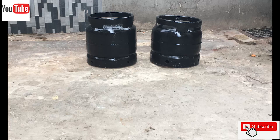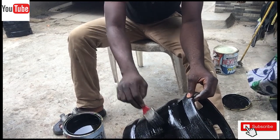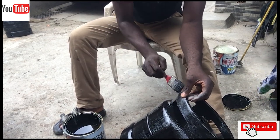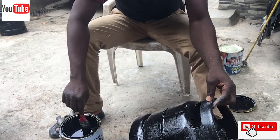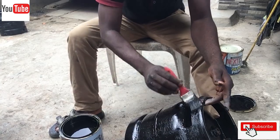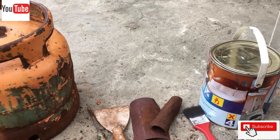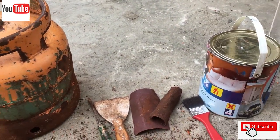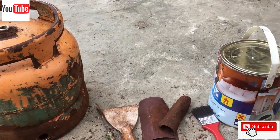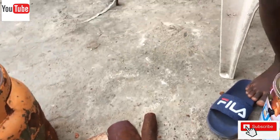We started this painting by first scraping and removing dirty parts on the cylinder body. We then smoothed the surface using sandpaper, and also made use of a sharp hand tool along with sandpaper to further smooth the surface.